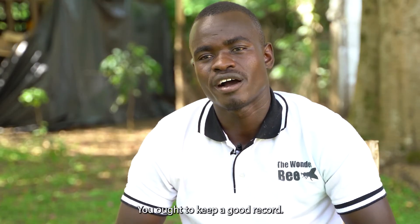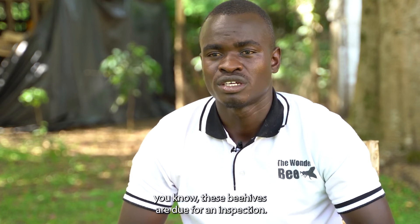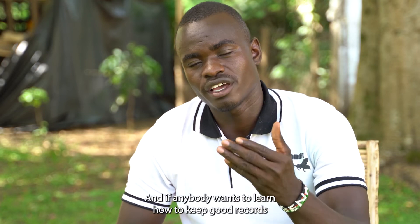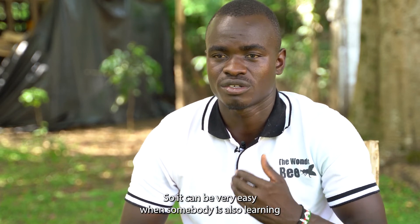You ought to keep good records so that you can monitor the activities going on in the farm. When it's time for inspection, you know which beehives are due. If it's harvesting time, you can go through your records. If anybody wants to learn how to keep good records, you can borrow a records book — it can be very easy for someone who is learning.